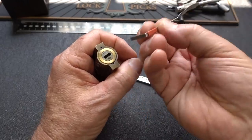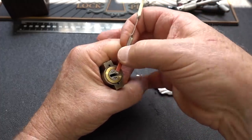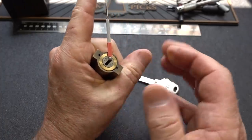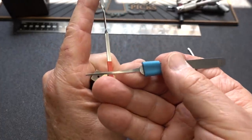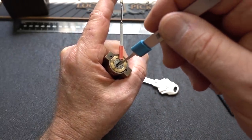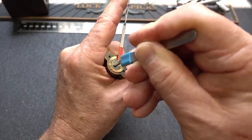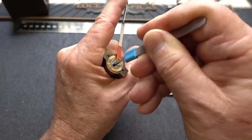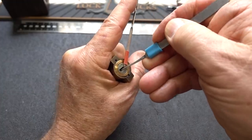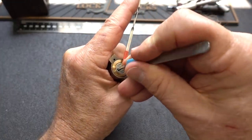I'm going to take a tensioner — this guy should fit right in there. The tensioner itself is not that important; the important part is how much tension, which is going to be a lot. Then I'm going to take this little probe — it's a 15-thousandths probe — and slide it down the left side. The theory is I'm going to push all the sliders to the right, and hopefully they will all bind up. That probe is a little bit too thin though.